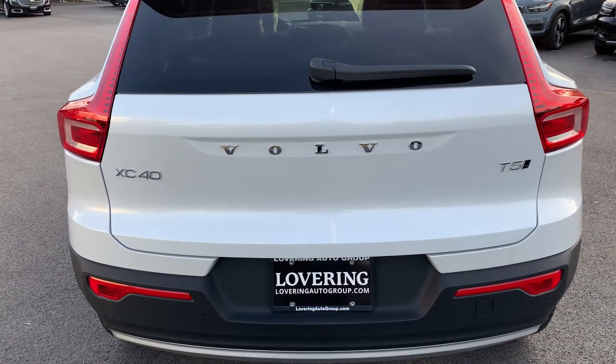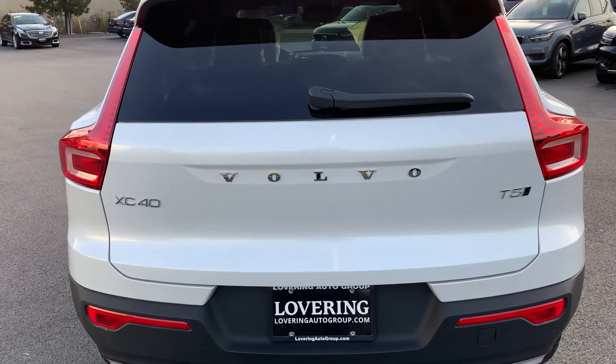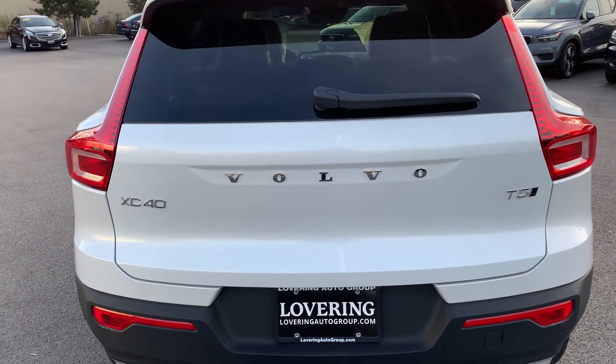Hey folks, this is Jacob from Lovering Volvo. I just wanted to show you some quick and convenient features about our automatic tailgates on all of our SUVs.